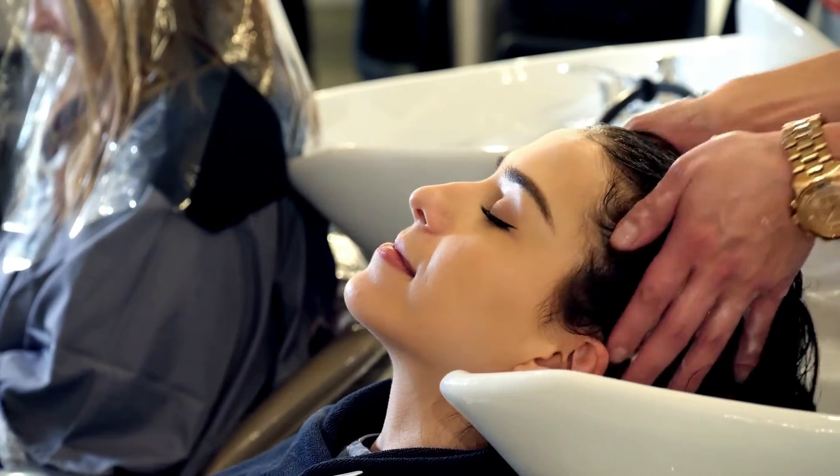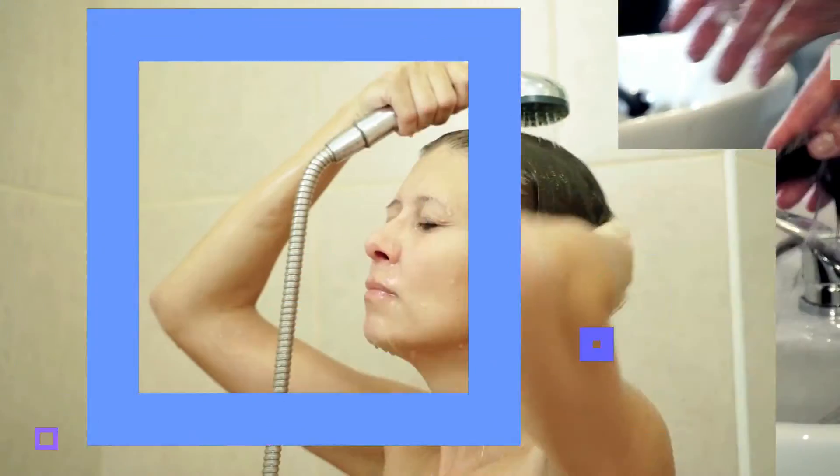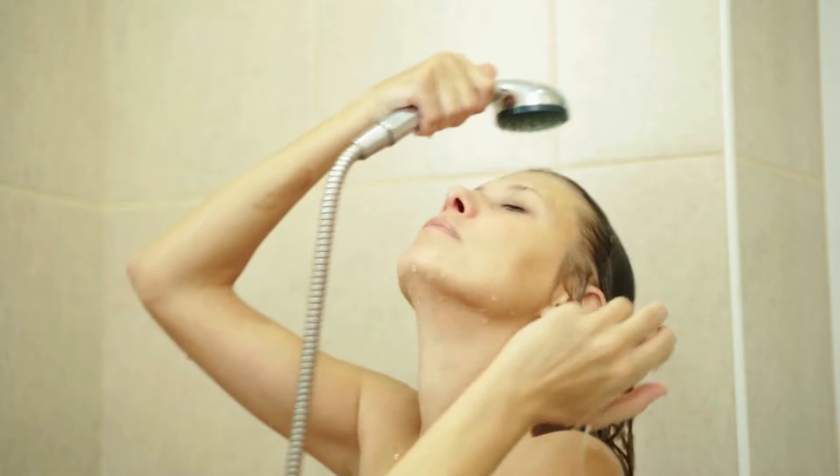Next, rinse your hair with water and then use the honey shampoo mixture to wash it. Later, rinse the shampoo out with cool or lukewarm water. For best results, use this organic honey hair mask once a week.